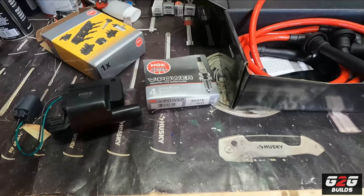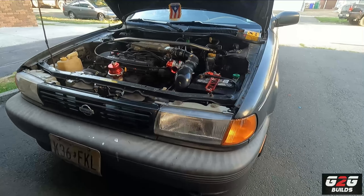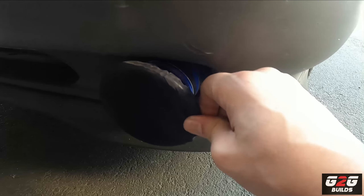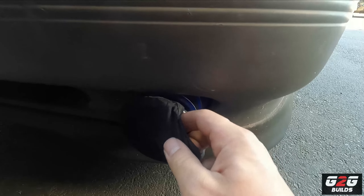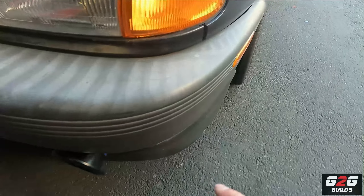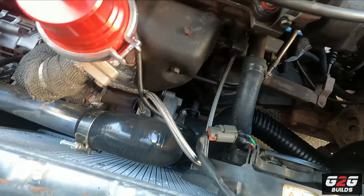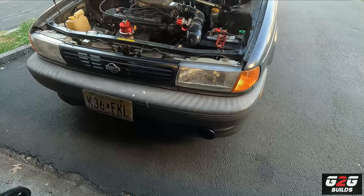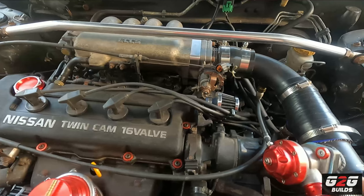Last week I installed a velocity stack on the Sentra straight to the turbo. If you haven't seen the pictures, you should give me a follow on Instagram and Facebook. It goes behind the wheel well and comes all the way into the turbo, so as soon as I'm boosting, the car is receiving cold air, which is what I want.